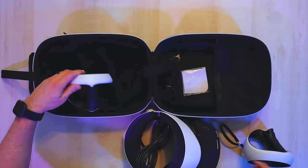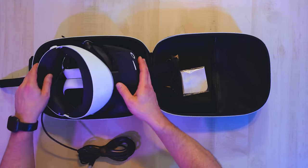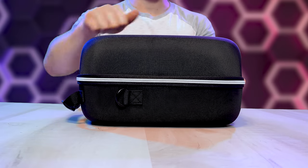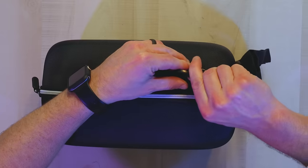It comes with a little microfiber cleaning cloth and two Velcro cable ties. Feels pretty snug in there — yeah, I'd say that's pretty secure. Let's put on the little shoulder strap. Got my little man purse now.